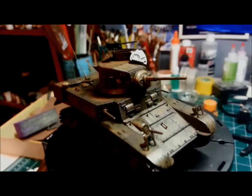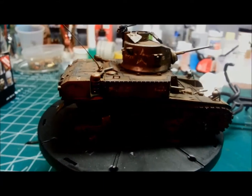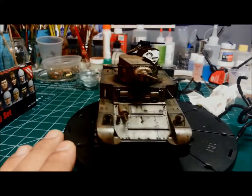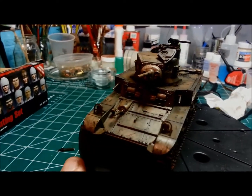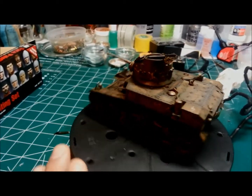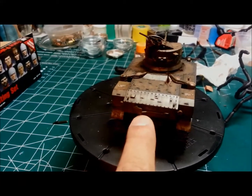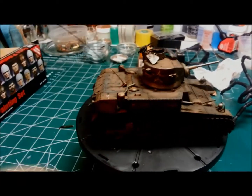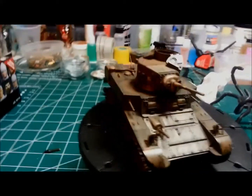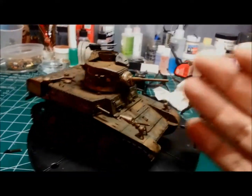So there she is guys, she's done, she's complete. Let me know what you guys think — any criticisms, any advice you can give me. Cohen, Alex, there she is. I still need to paint that spot I forgot, and I still got to put the figure in, but for the most part she's done. This is Red Dragon saying ciao brothers.